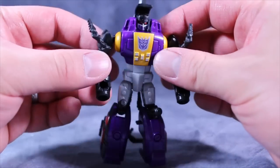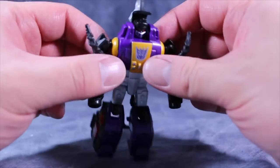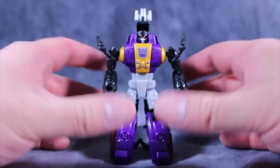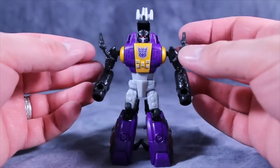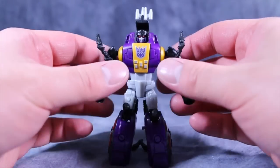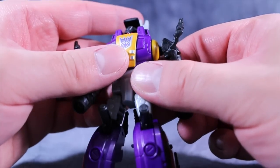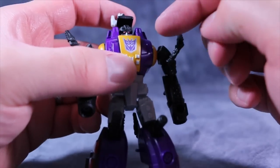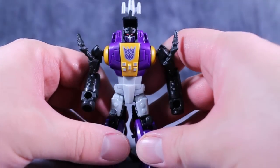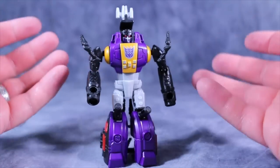One of the things I'm blown away by are the paint apps on this figure — the paint is incredible. There are a few minor little glitches, like right here on the right shoulder where the pin is, but overall the paint on this guy is superb. He's purple, gray, gold, red, and black. That head sculpt alone is worth the figure — they actually painted silver and left out little black slots, and his eyes are a nice red. The rest of the body is just really well painted and feels very high quality.